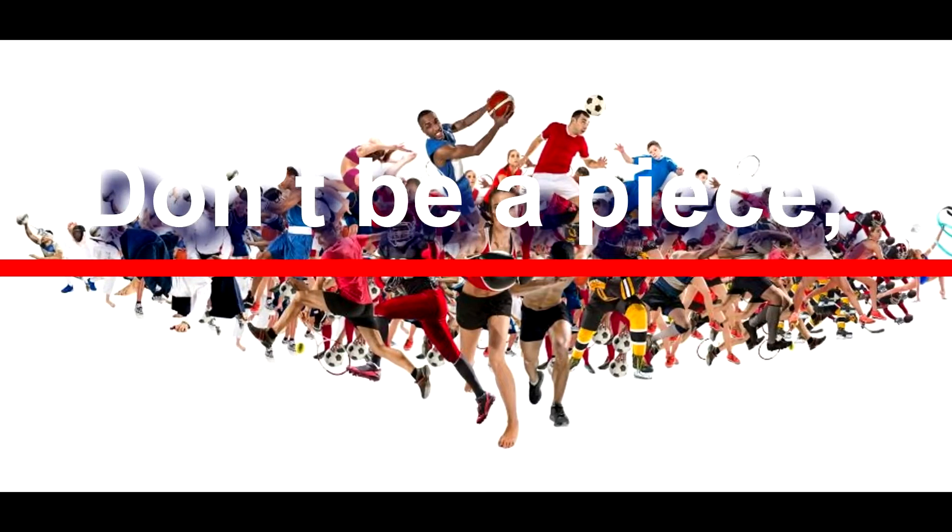Sports performance is about the physical and the mental. Don't be at peace, train holistically.